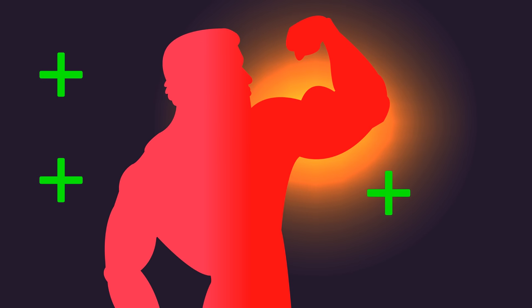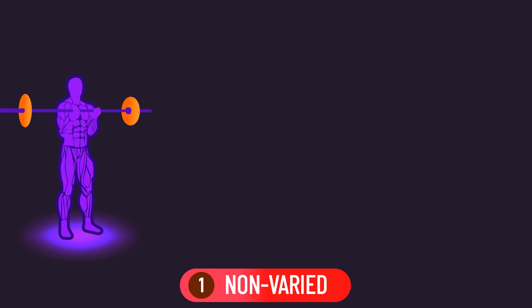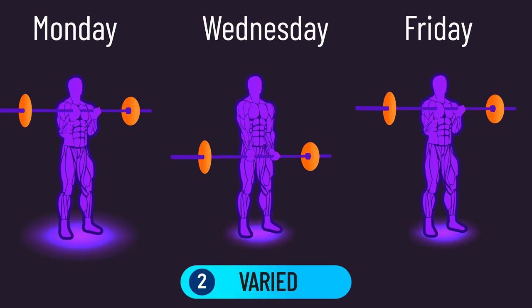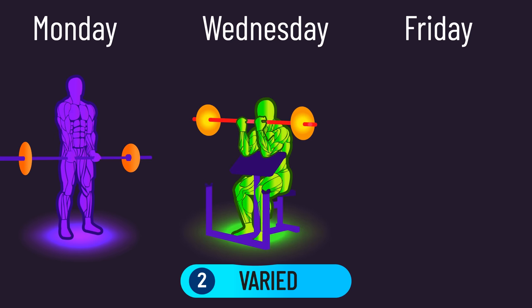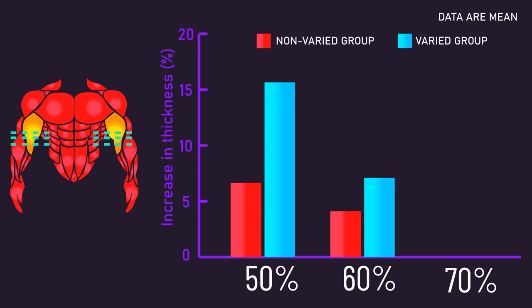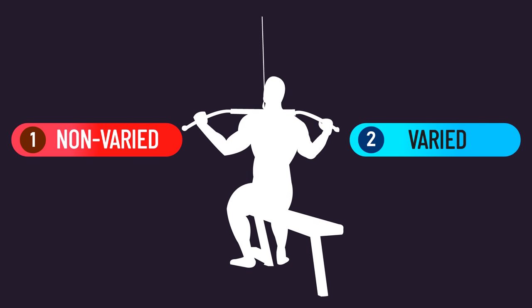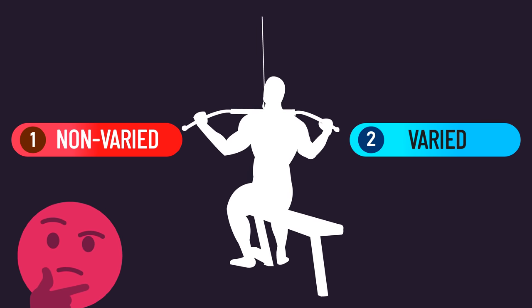It's imperative to mention you can certainly train the biceps with multiple exercises in an overall program. A study by Costa demonstrates this: one group purely trained their biceps with barbell curls on Monday, Wednesday, and Friday, while another group performed barbell curls on Monday, preacher curls on Wednesday, and incline curls on Friday. Ultimately, growth across three regions of their elbow flexors tended to be better for the group varying their exercises.